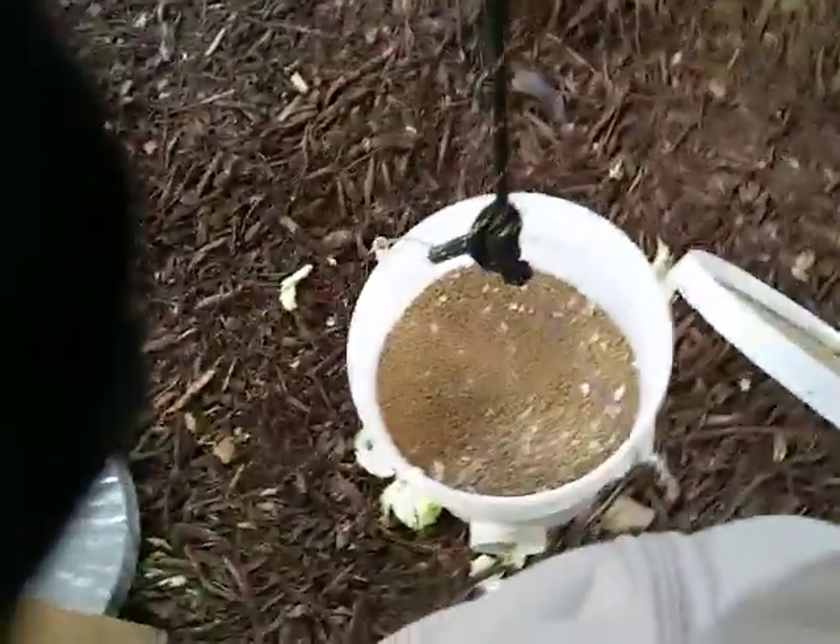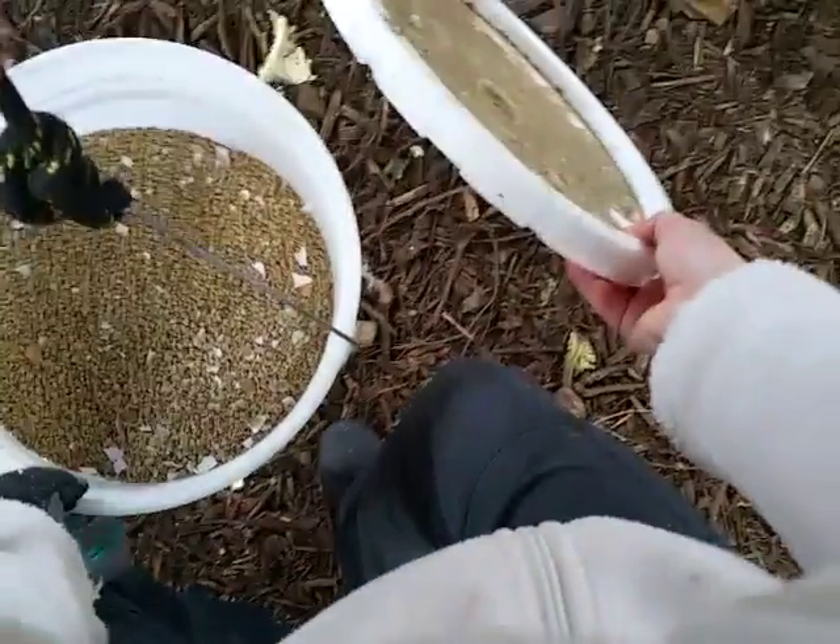And once it's full, you might need to tip it a little bit. Just grab it by the edge, tip it forward, and the lid goes right on. Easy peasy.